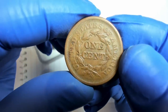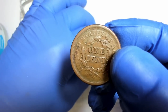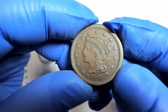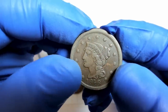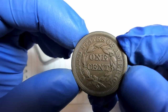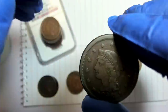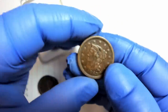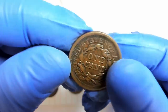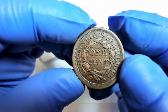The ones that have a little bit of an issue — whether old cleaning, PVC, or some residue — we're going to look at and try to restore on camera. We'll see what's on them. This one may be okay; I'd consider it close to very fine, maybe fine-15 to very fine-25 range. Grading cents is a little different so you have to consult photo grades.